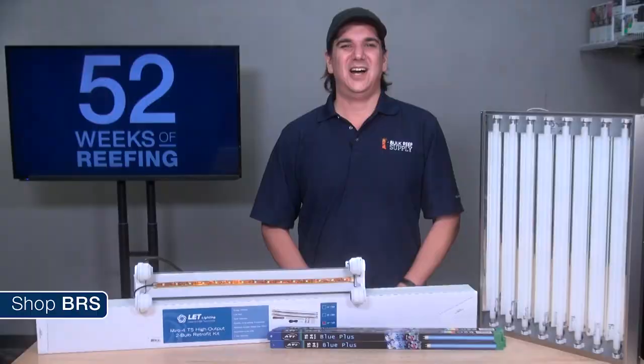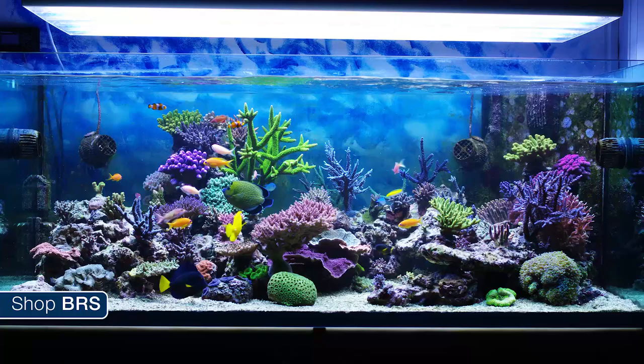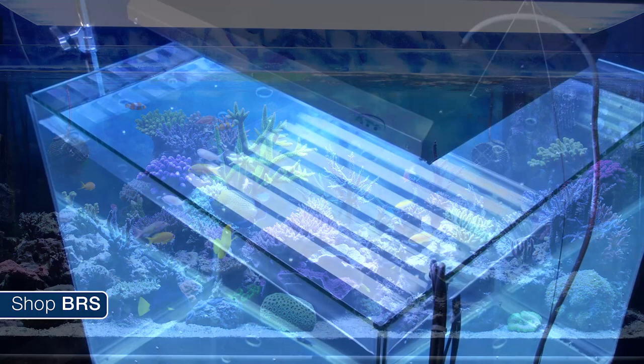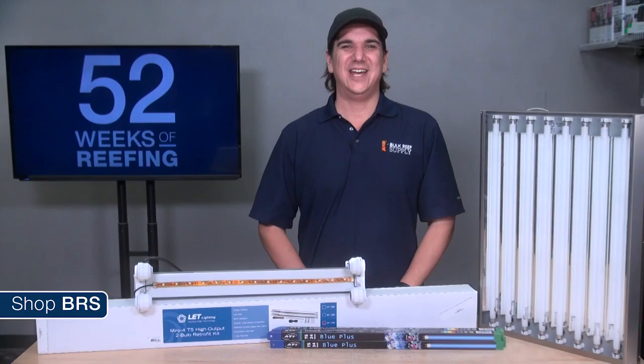The biggest advantage of T5 lighting is that the thin bulbs and reflectors provide an ultra diffused form of light, giving the most even distribution of light of any popular light source for the reef tank. Nothing else provides this type of even intensity both horizontally and vertically. With the right quantity of bulbs, T5 lighting also provides more than enough intensity or PAR for even high-demand SPS tanks.